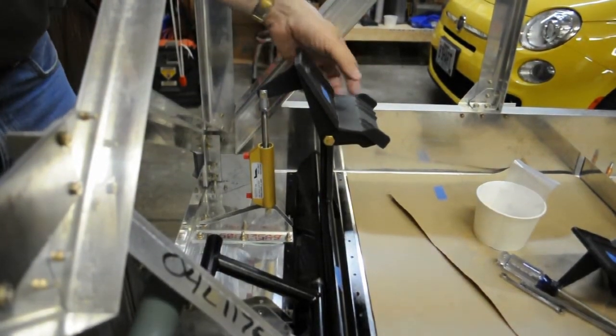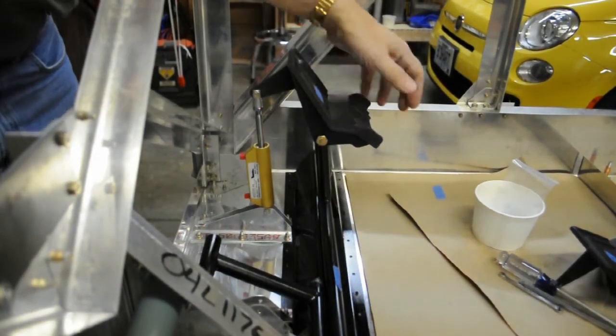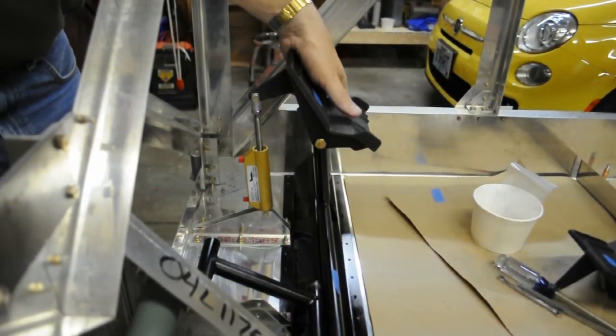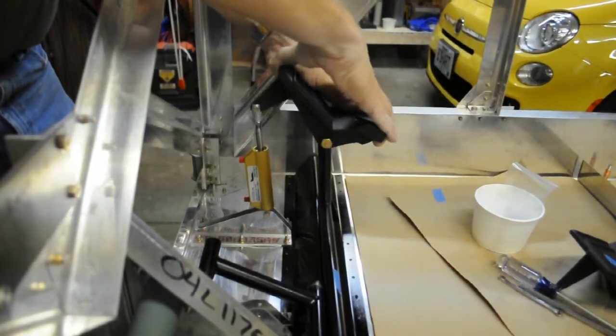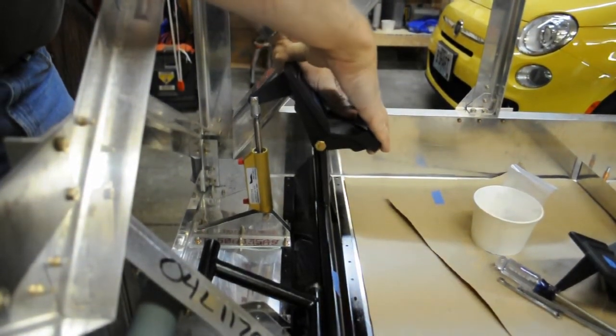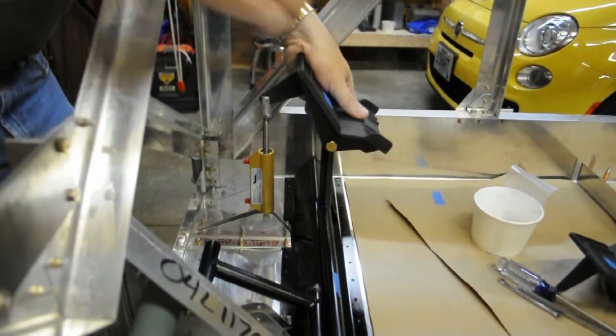When you activate the rudder, you push on the bottom of it, and it moves like this. When you activate the brake, you push on the top of the rudder pedal, and it moves like this — rudder, brake.